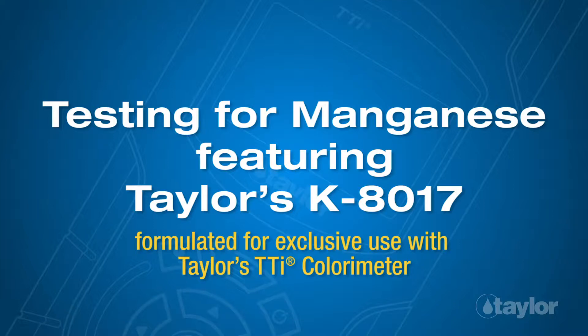Testing for manganese, featuring Taylor's K8017, formulated for exclusive use with Taylor's TTI colorimeter.